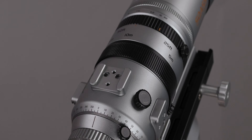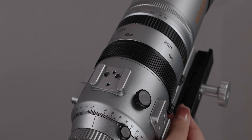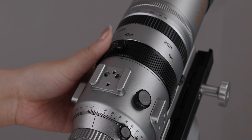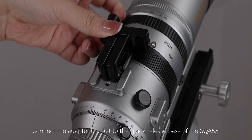First of all, adjust the fine adjustment ring to the zero scale and adjust the coarse adjustment ring to the 20mm scale. Then screw off the coarse adjustment ring locking screw.